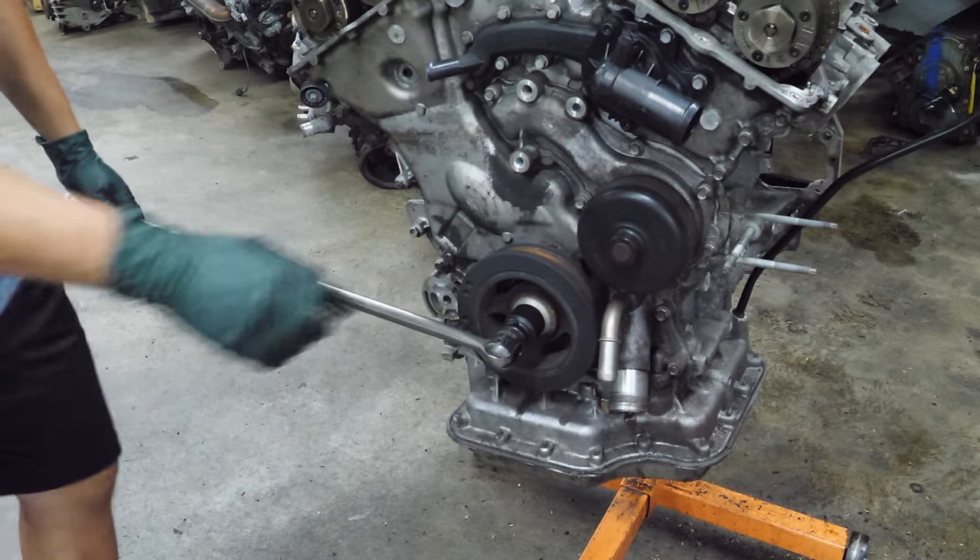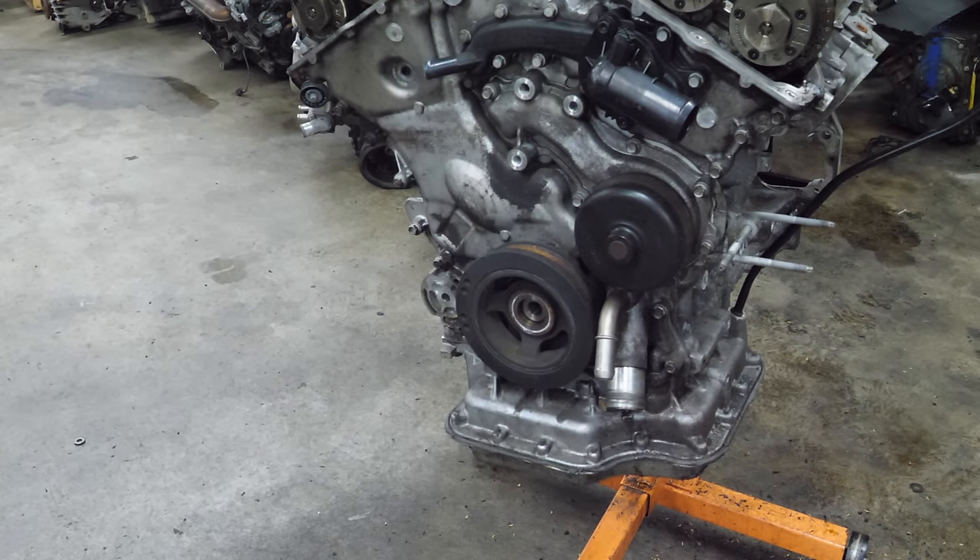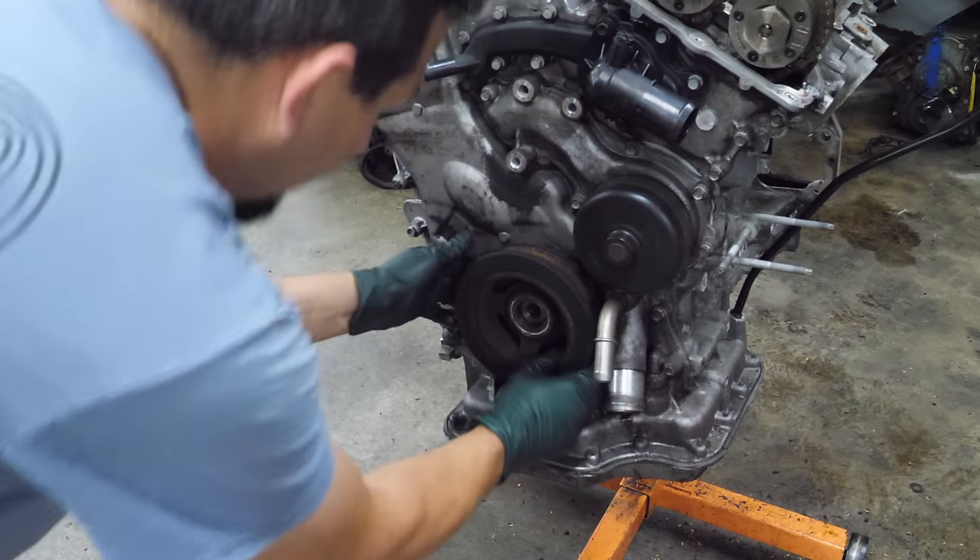That was tight — really tight. It's right off. Now I don't know if I need a puller to get this off.